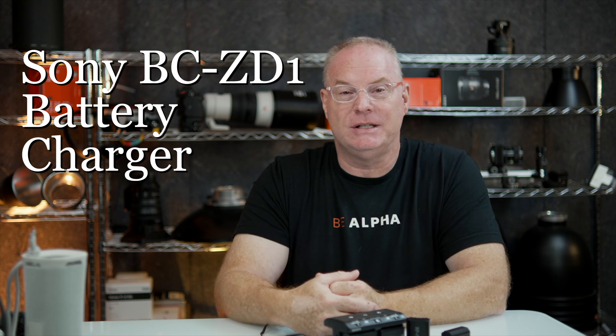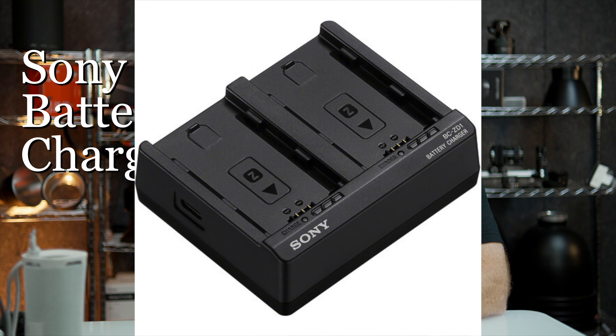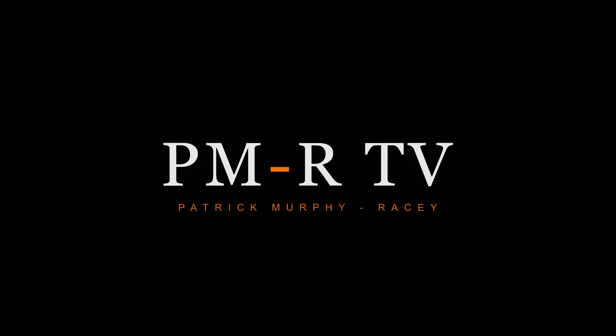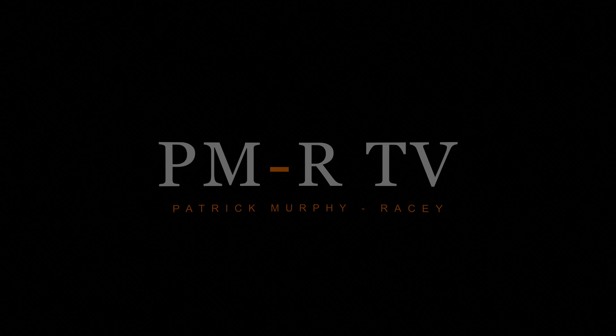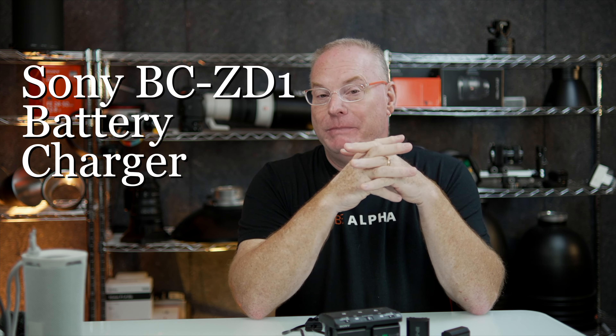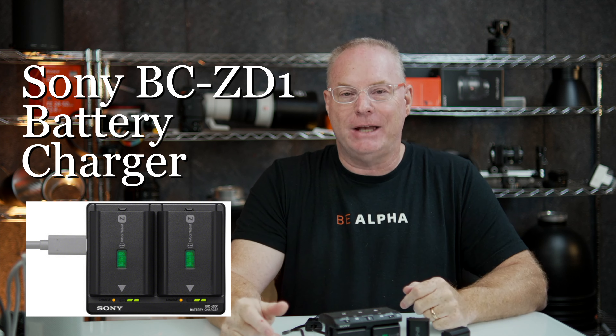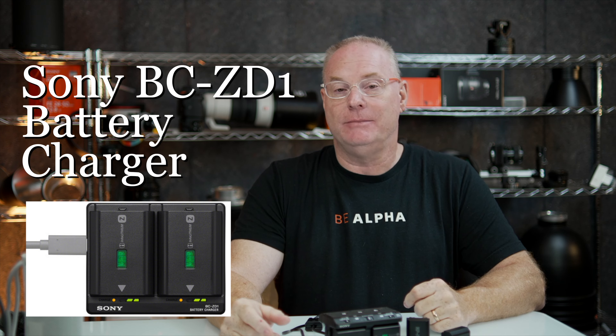Sony has a brand new battery charger for the Z battery called the BC-ZD1, battery charger ZD1. It's PMR, and today I wanted to talk about the brand new battery charger for the Z batteries from Sony. It's called the BC-ZD1, that's Zebra David 1.